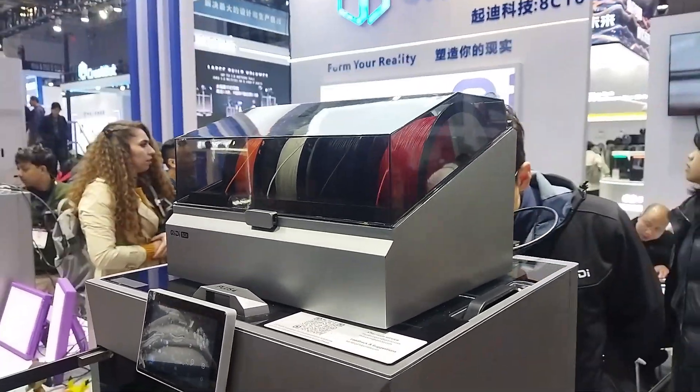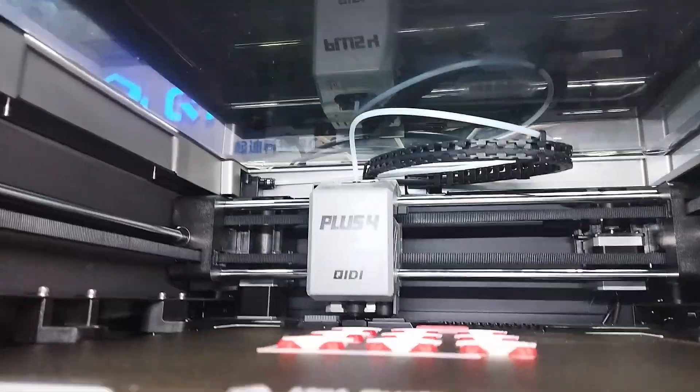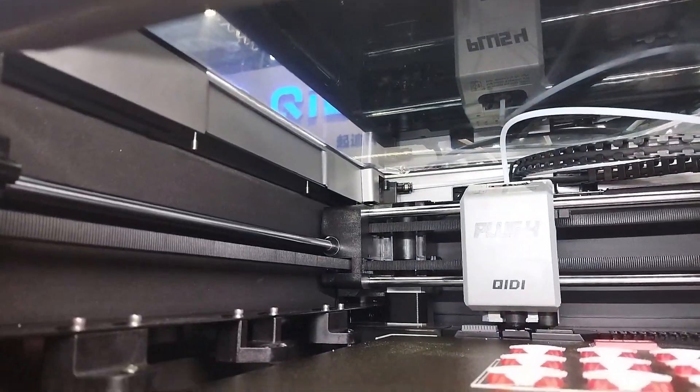So this is GDTEK's new multi-color machine, and right now it's changing its color, and it looks very interesting over here.